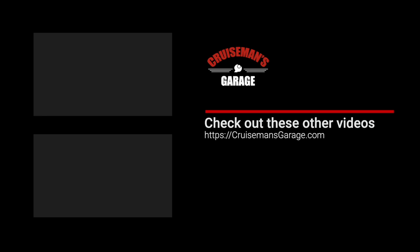If you enjoyed this video, please take a second to give it a thumbs up. And don't forget to click the subscribe button and that little bell icon so YouTube will notify you of new videos when they become available.